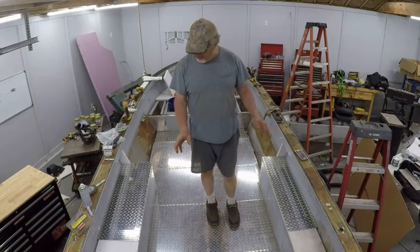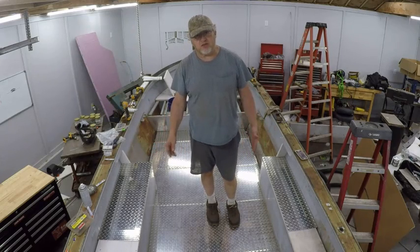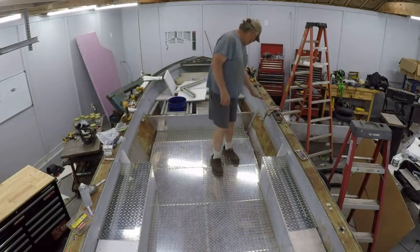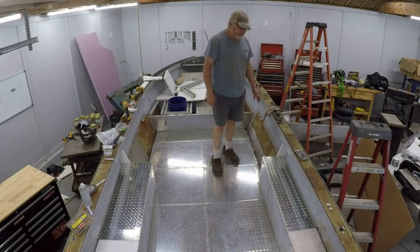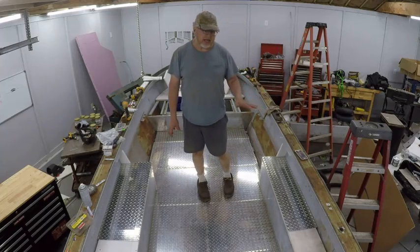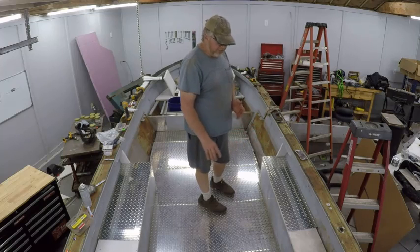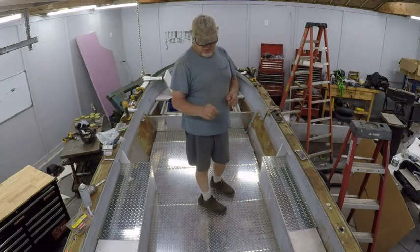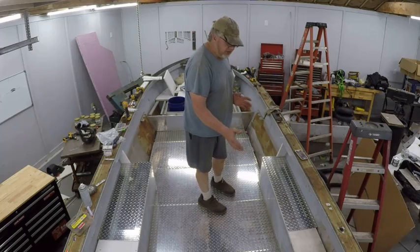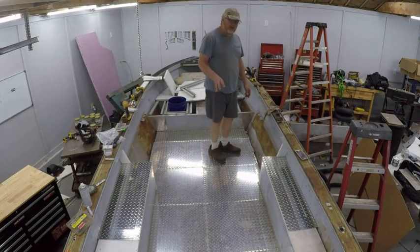I'm gonna show you how I made these lids. This thing already had storage boxes on the side. If anybody owns one of these Tracker boats, you know this box goes all the way up through the console. I don't need a rod storage box, so I cut this box off, made it shorter, and slid it all the way to the very back of the boat. That way it serves two purposes — it helps strengthen the transom, and moving it back gives me more room where the console is gonna go.